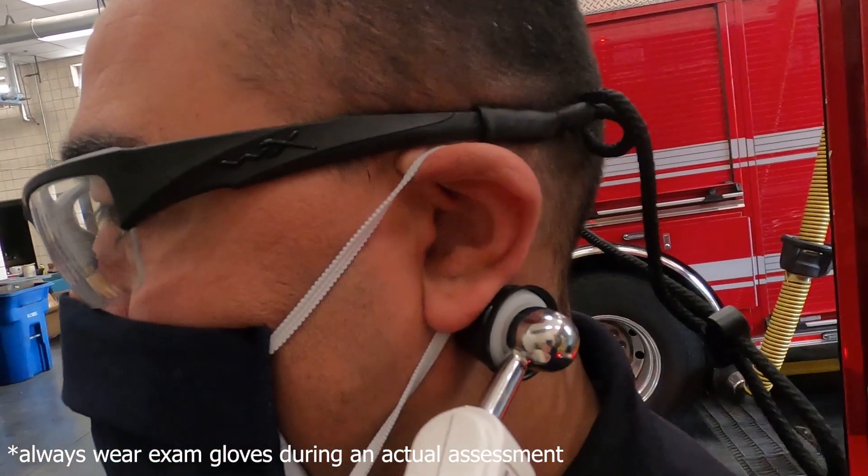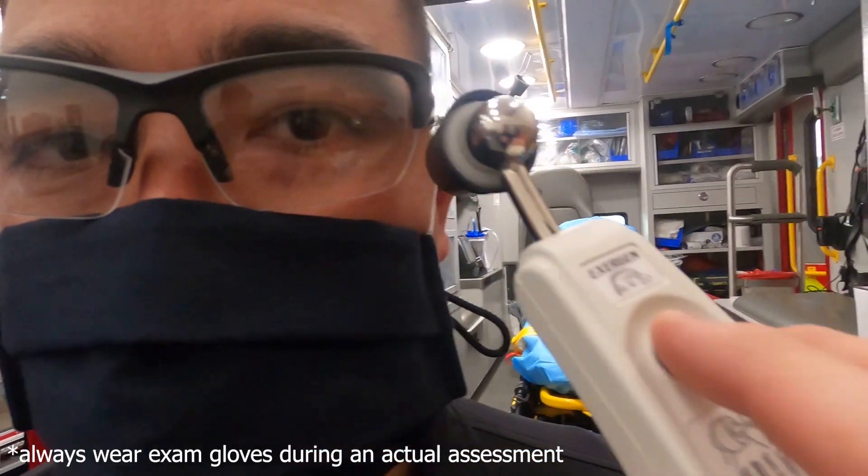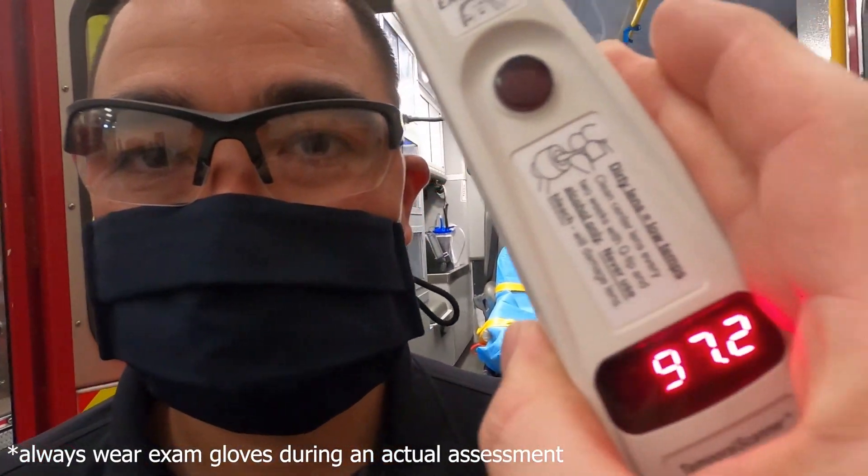Keeping the button depressed, then place the probe on the neck behind the ear. Release the button and read the temperature.